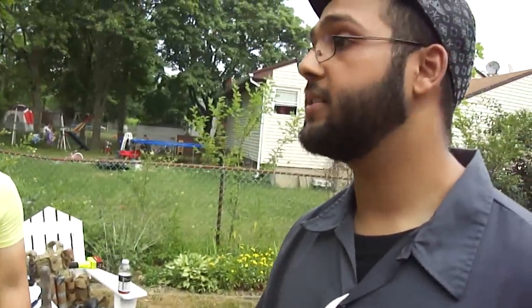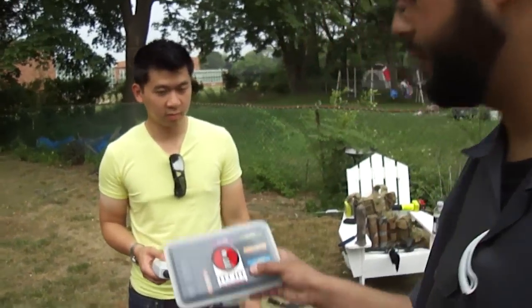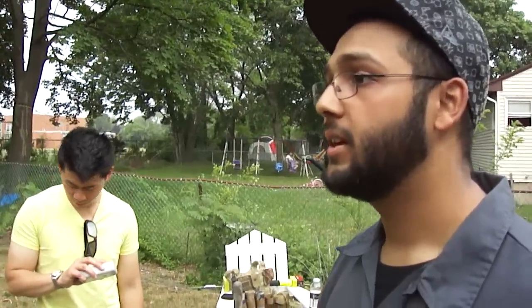What's going on guys? This is Boy Phased again with Colonel Yun and my dude Melo on the camera. Today we shall do the Tekt iFit Kit test. I've had this since December and haven't done a formal test yet. I have used it in games many, many times now and I like it a lot.